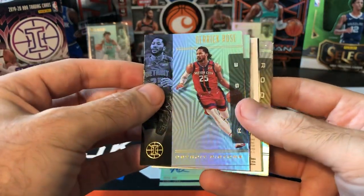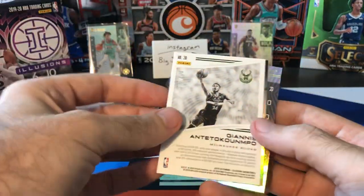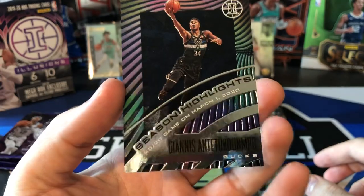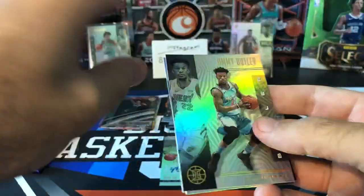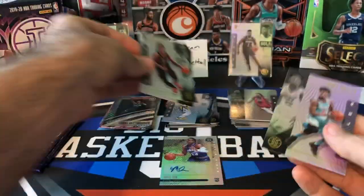Got a backwards card here — Derek Rose, Marcus Morris. Ask and ye shall receive — it's numbered! 18 of 199. Season Highlights — Giannis. A numbered card of Giannis, I'll take that all day, every day. And here's Jimmy Butler. Hopefully good things coming to him in the finals. Rookies of Terrence Mann and Ignace Brazdakis.